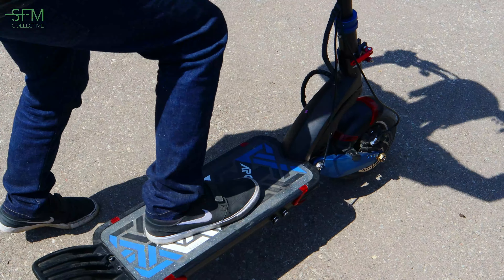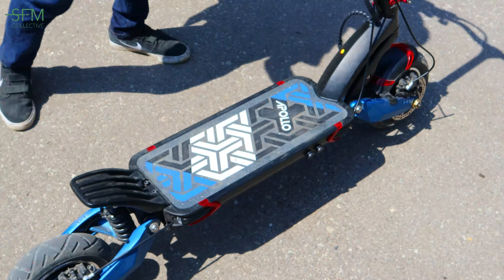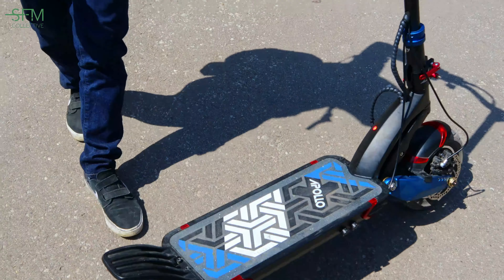Like you can do it safely. Let me demonstrate the suspension for you — how bouncy that is. You can go off curbs, go off bumps easy. Really comfortable ride.